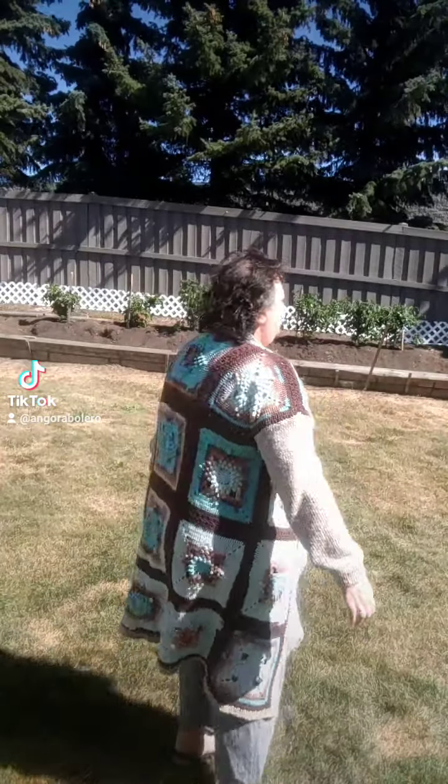I just love how the colors turned out and it is pretty long. It fits me — I'm between 2X or 3X — so this would comfortably fit, I would say, small, medium, large, extra-large, or 2X. I am going to post this on my Etsy shop for sale.